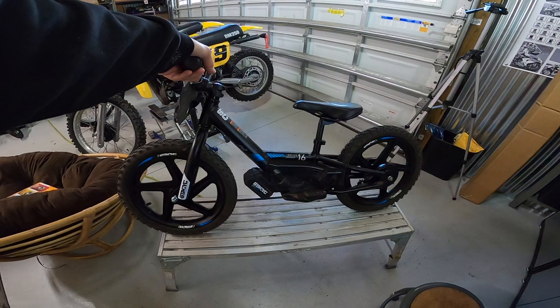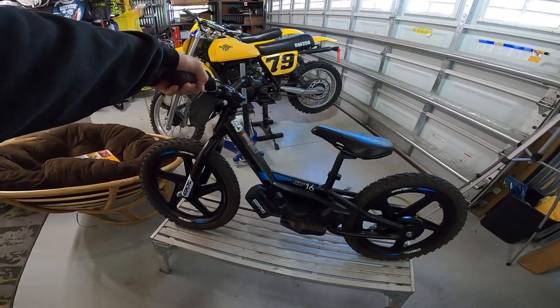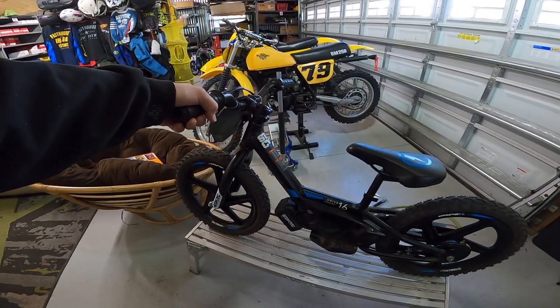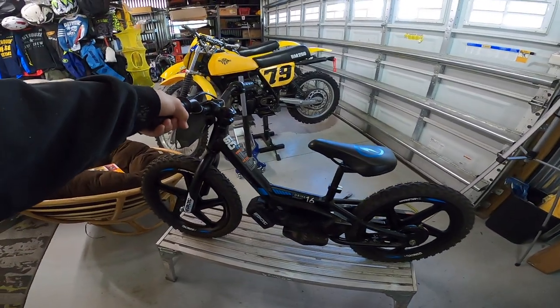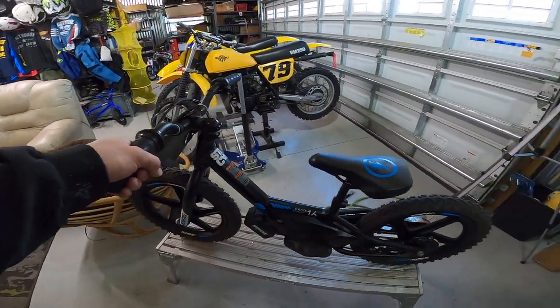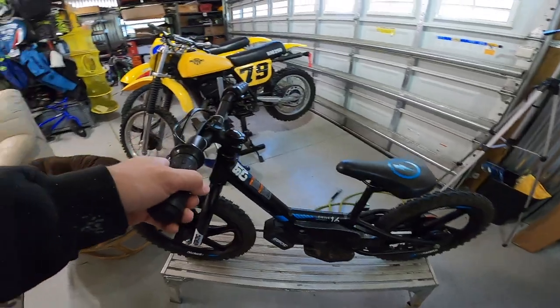So we're going to go ahead and adjust this chain, take a look at that headstock, and try to get this bike a little bit more dialed in. Then from there, see how long it lasts. We'll do some more videos on it — impression videos and updates on what's breaking, what's holding up, the longevity of them, and anything else I can think of. So let's do these jobs and see what happens.